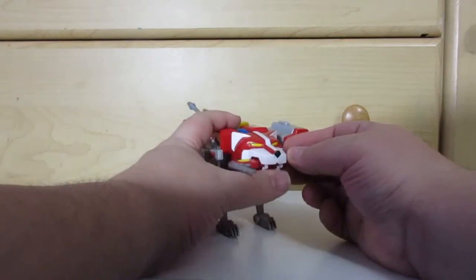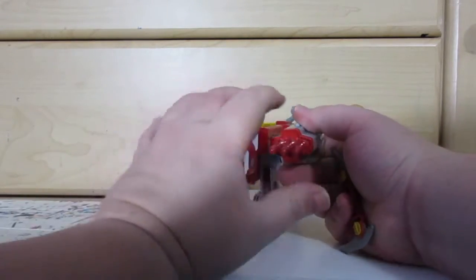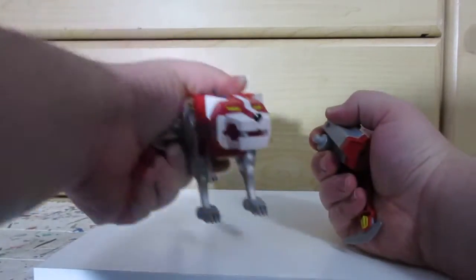Alright, this fires, and they lock in pretty securely.